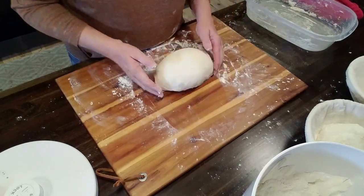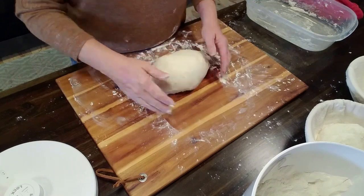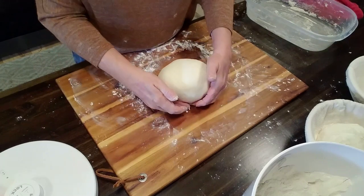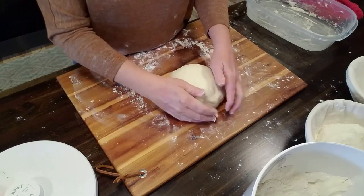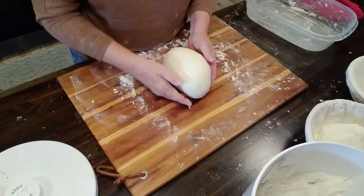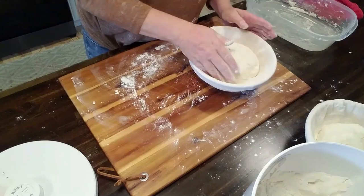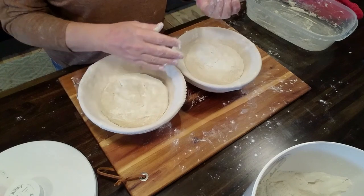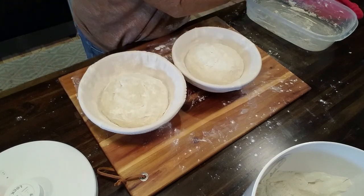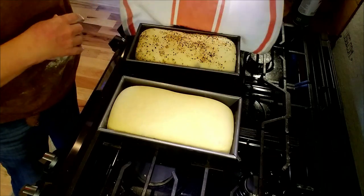This part just really takes practice and I'm still not really that good at it. Just kind of try to stretch the top of it so that it forms a nice smooth top. Now these will sit and probably rise for a couple of hours depending on the temperature — I'm going to put them on top of the stove, so they'll probably rise pretty quickly because I'm about to bake the sandwich loaves and that'll heat things up.